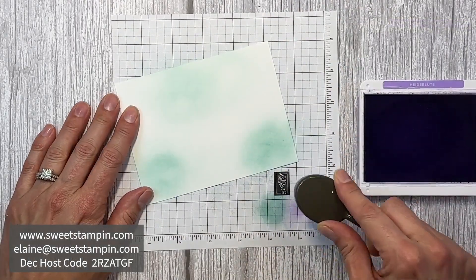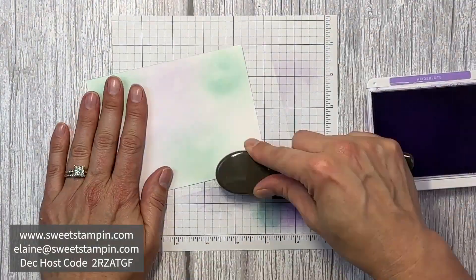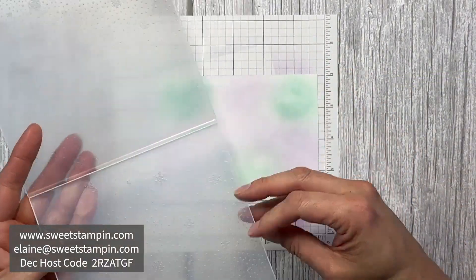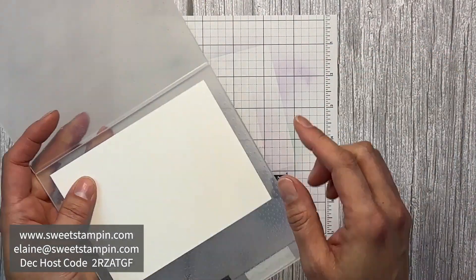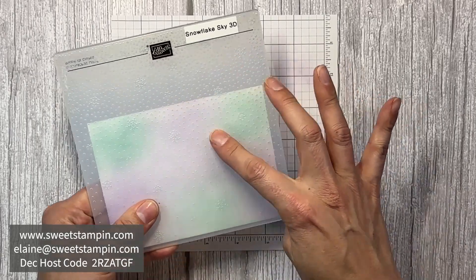Now I'm going to add some Highland Heather ink. Then I'm going to use the Snowflake Sky embossing folder. I'm going to put my colored side on the same side as the Stampin' Up logo, and I'll put it down towards the bottom so I have more snowflakes at the top and fewer at the bottom.